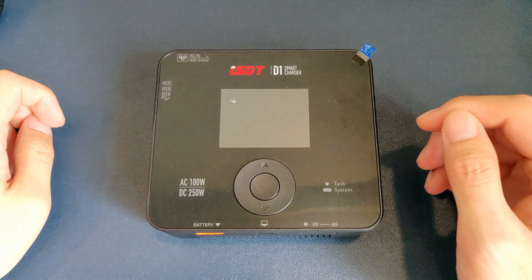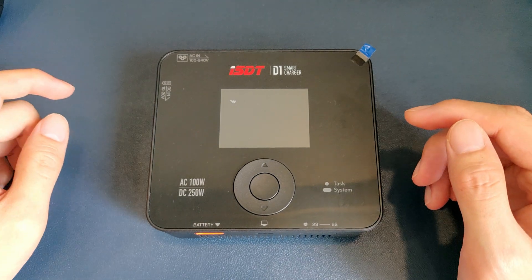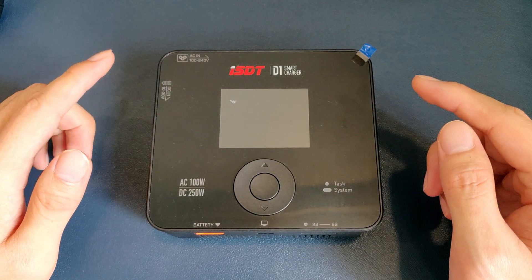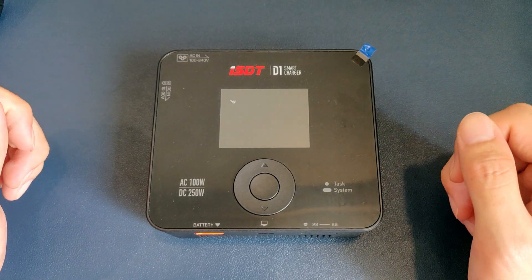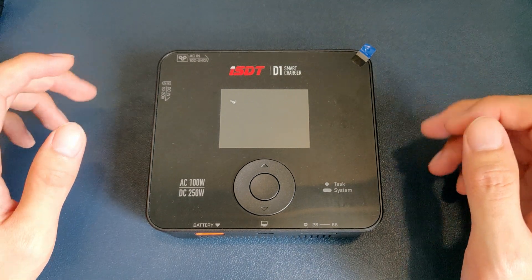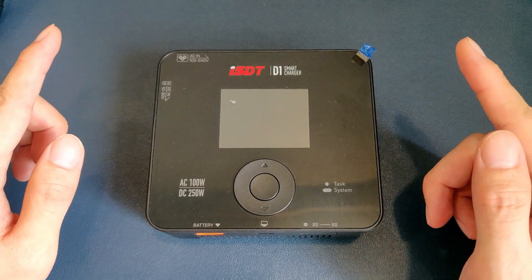What I'm trying to say here is that getting into the hobby is expensive, and newcomers usually do not have a very good time figuring out what goes with what in order to get everything to work, especially when most LiPo chargers out there need an expensive power supply that you cannot easily get.